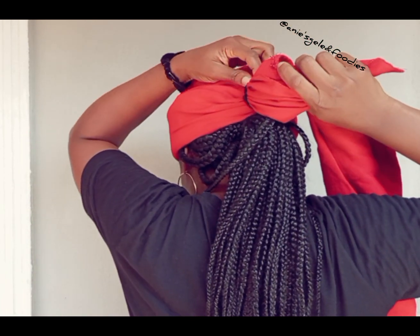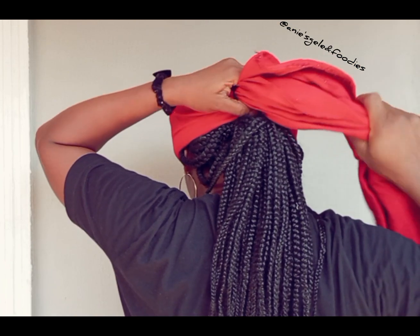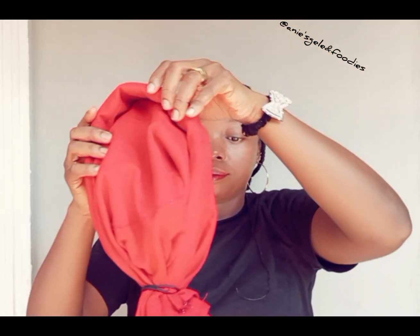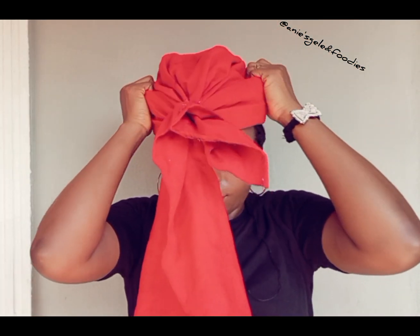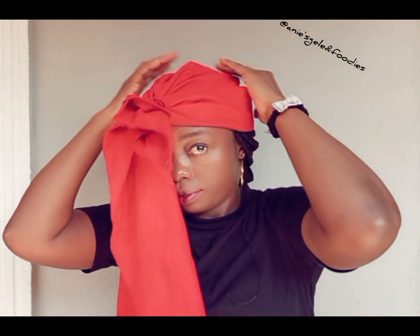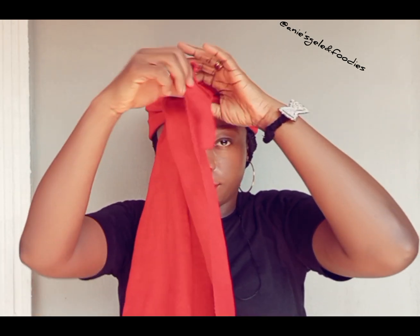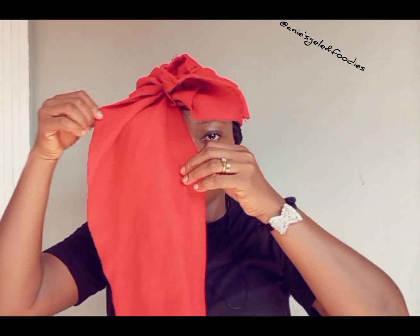Once I'm done securing it with a rubber band, I'm going to remove it from my head to form the pleats. I'll remove it then place it back. Once I'm done placing it in front here so that I can be able to see the pleats — this remaining part from the 20 is now going to be at the middle.